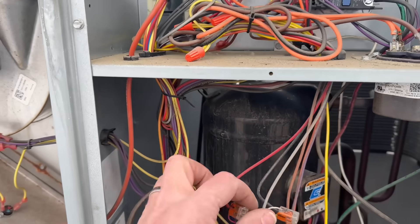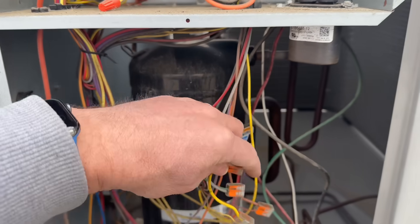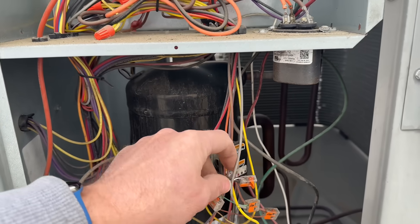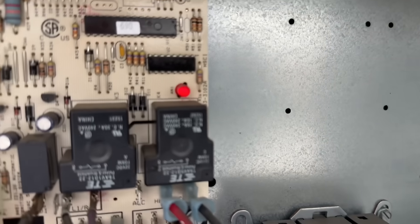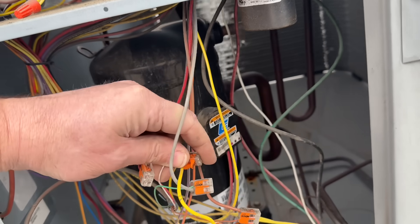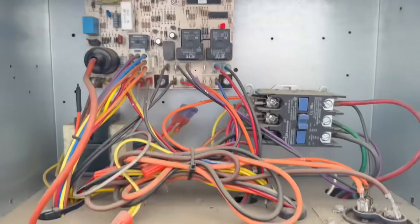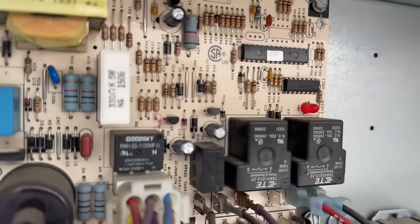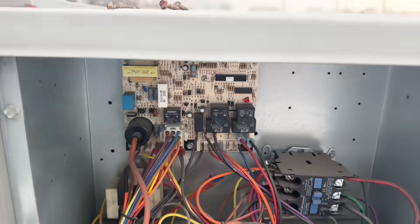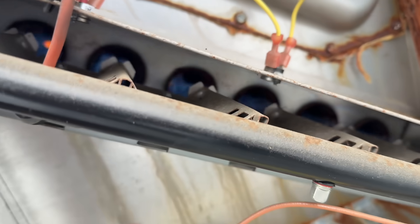Let's kill the call for heat by disconnecting the white wire. Solid red wire — let's one-handedly put that back in there. Let's see what happens. Look at that ignition.